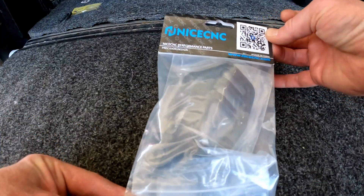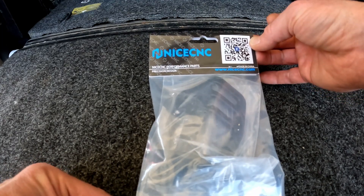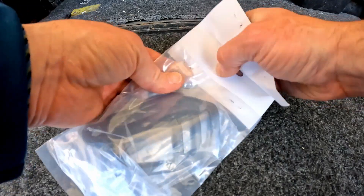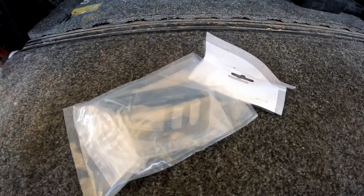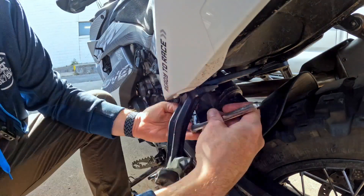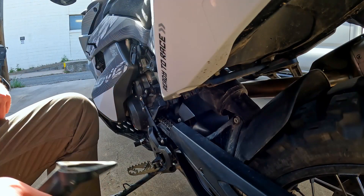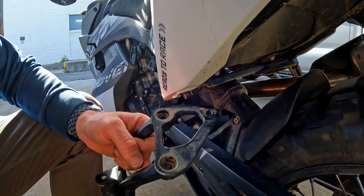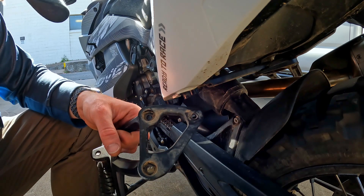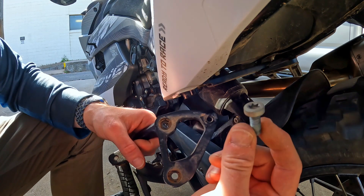We're going to take a look at the NiceCNC luggage brackets. They go where the passenger foot pegs are installed. Let's see what's in this package. The passenger foot peg comes off pretty easily — there's one eight millimeter and two T45 bolts that hold it on.